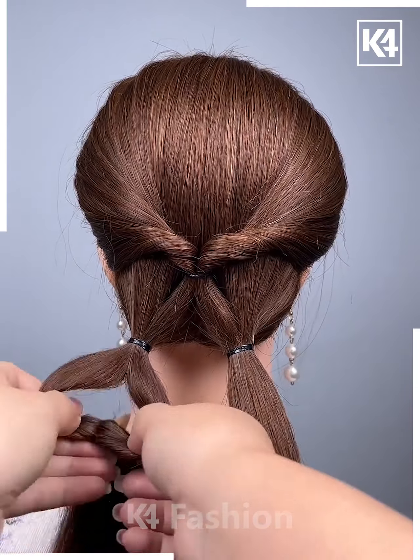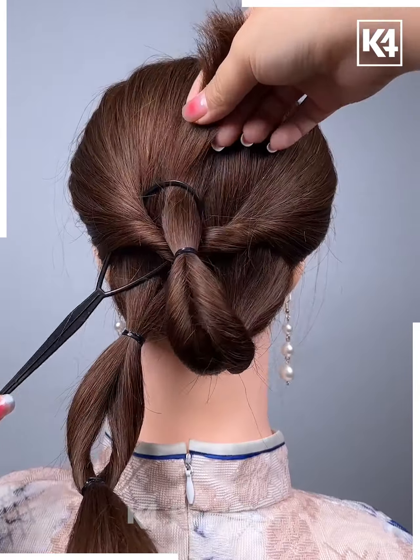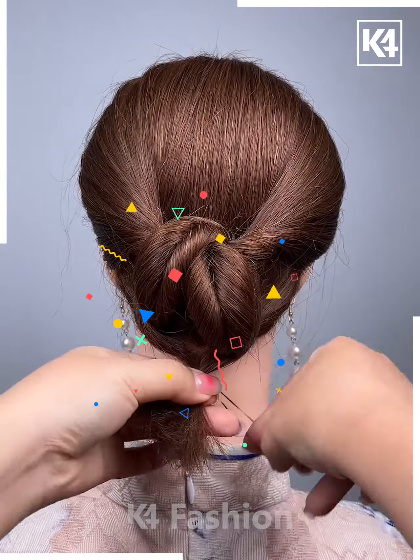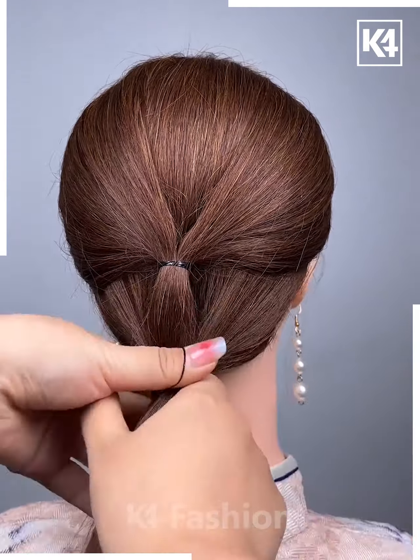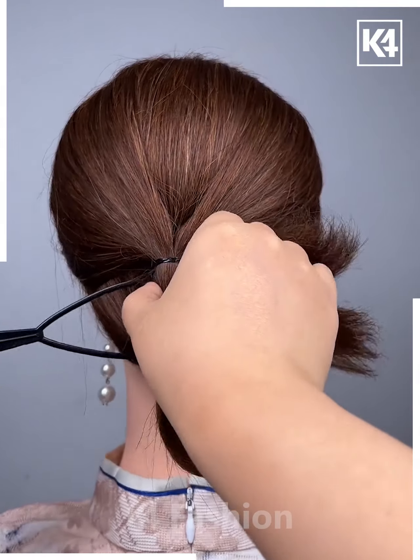Divide the hairs in half, tie it in the middle, roll the hairs, and tie it from within and it's done. Moving on, first make a half ponytail, then take the entire hair and tie it.